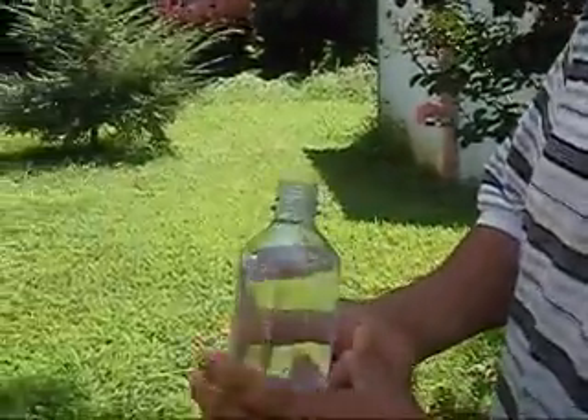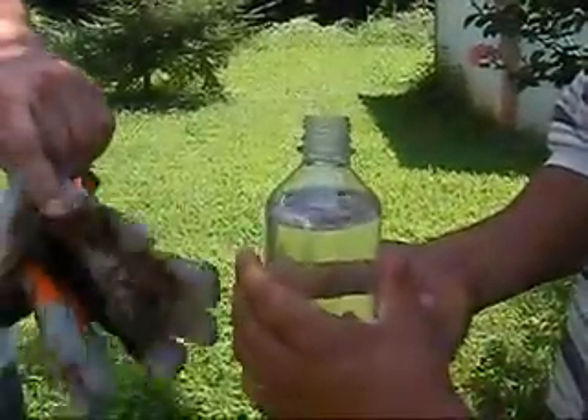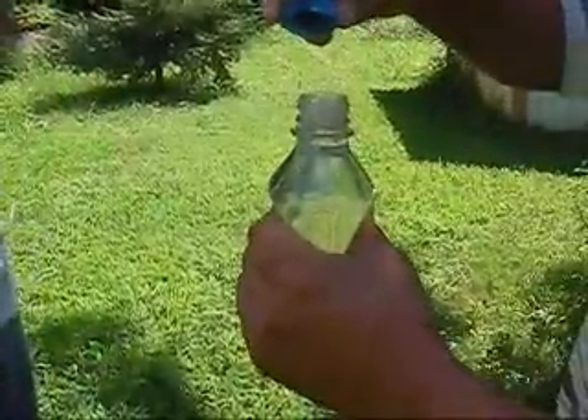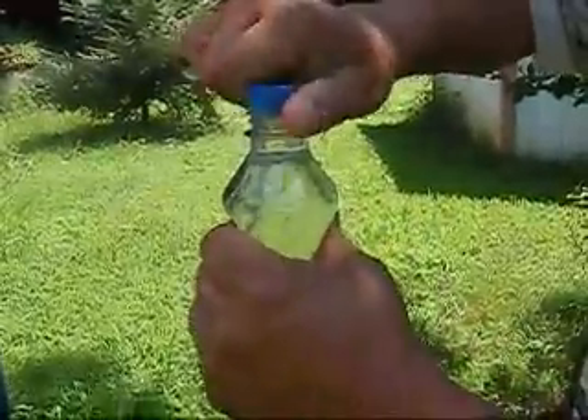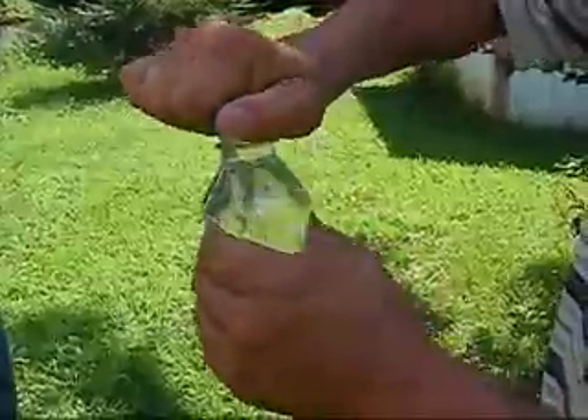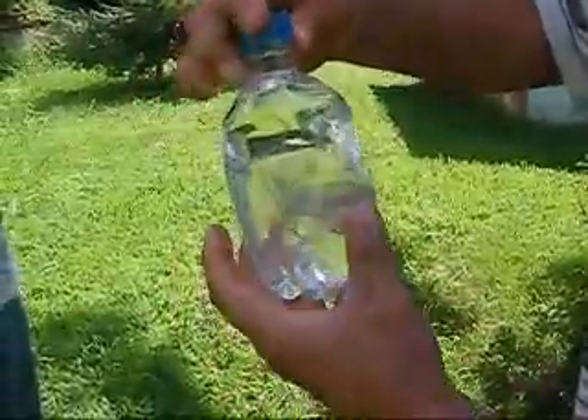What you do when you're carbonating water in a PET soda bottle is first you burp it. That means squeeze out the excess oxygen, because oxygen is the enemy of food. If you get rid of the oxygen, you'll breathe a little easier, trust me, because you only want CO2 in the bottle.